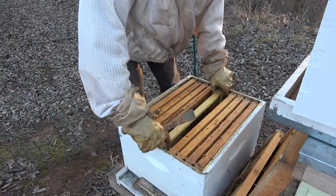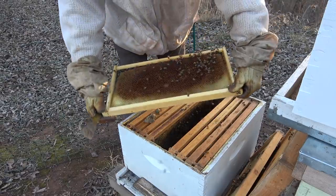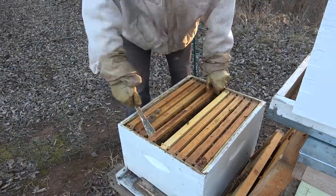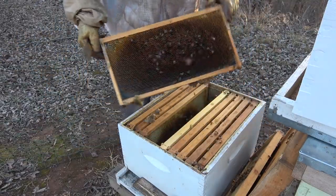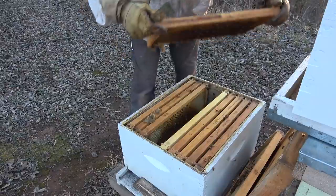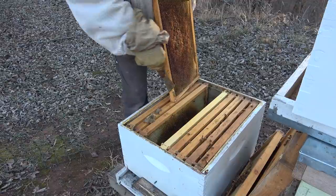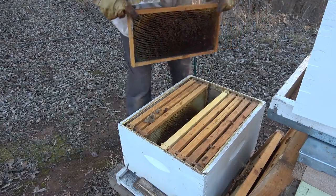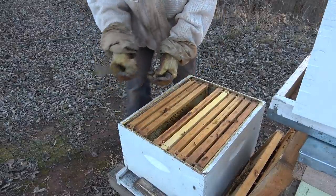A couple more frames and I think we're good to rotate. Yeah, nothing - and a little bit of pollen there. There's a couple more big chunks of propolis. That's all pollen, and that's pollen and a little bit of honey right there. Need to be sure and pick those propolis chunks up because you don't want to step on one in the summer - it's worse than gum. And you sure don't want to walk in the house with your boots with that stuck on your foot - your wife will kill you.